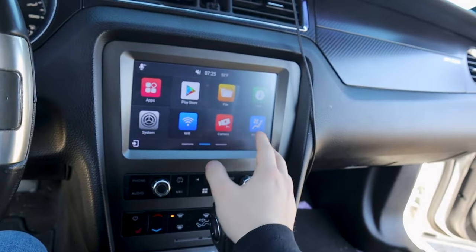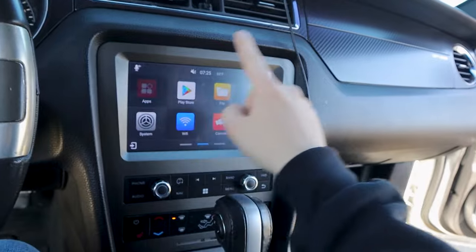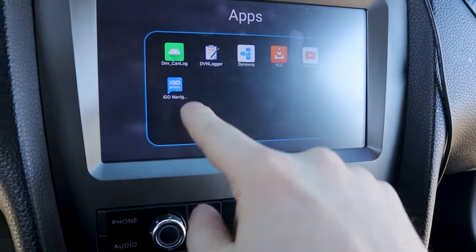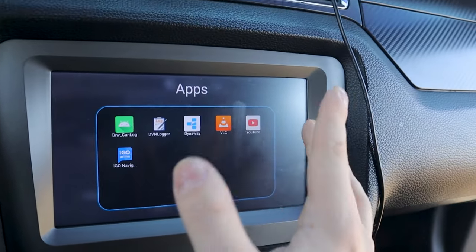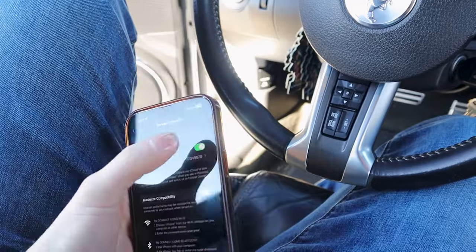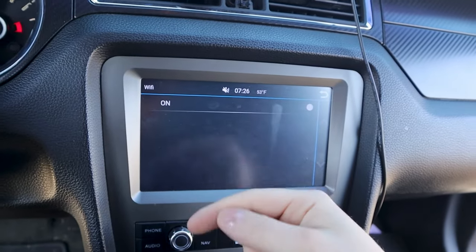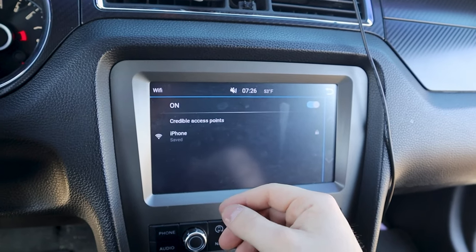I'll show you guys how to get to YouTube, because when I was looking it up it was pretty hard and nobody really explains how to do it. Go to settings, go to personal hotspot, turn it off then turn it on. Then go over here to Wi-Fi, turn that on, and it's going to disconnect you from Apple CarPlay. Your phone should pop up somewhere in here in a second.